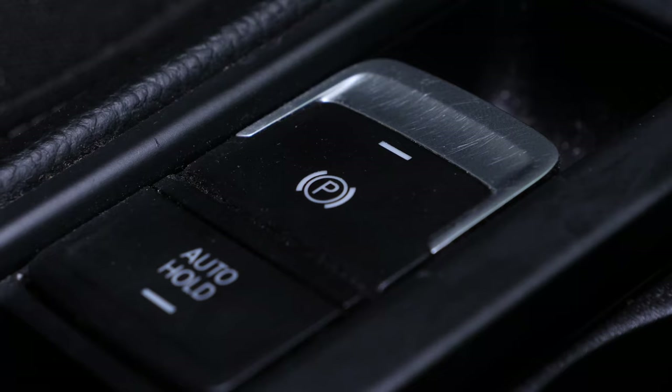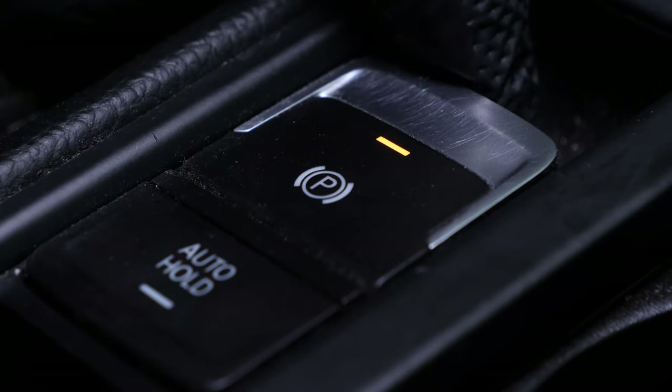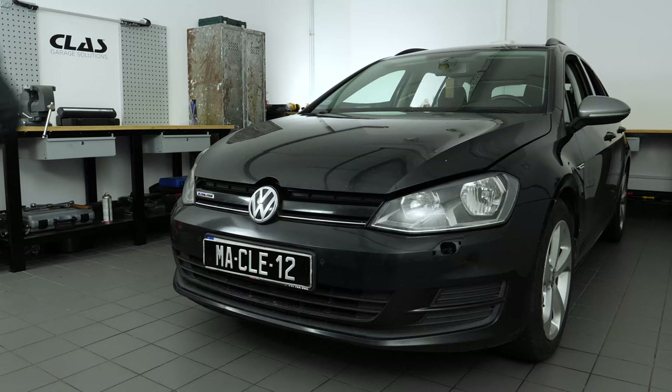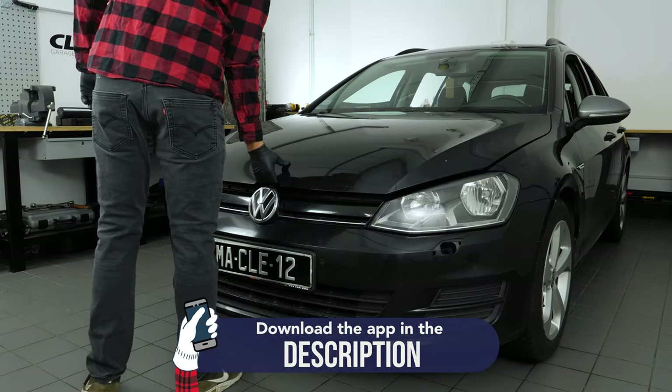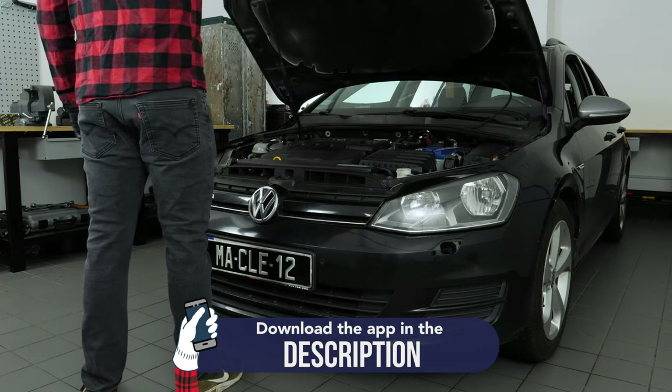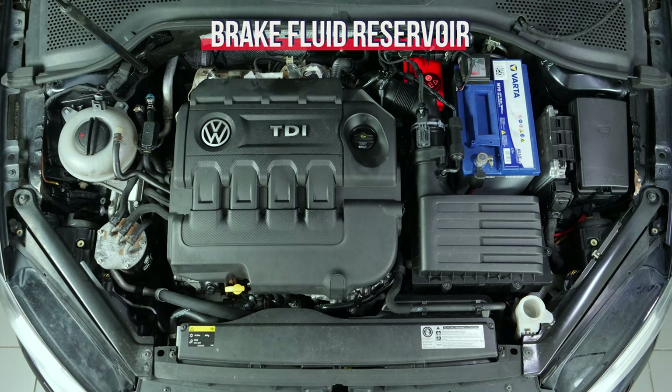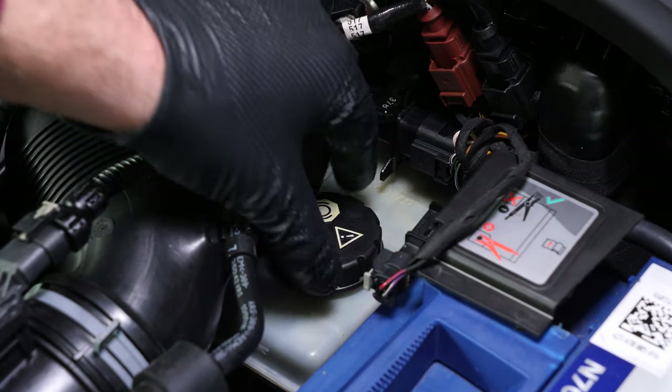Turn your engine off and pull up the handbrake. Pull on the bonnet release lever and open the bonnet. Open the brake fluid reservoir.